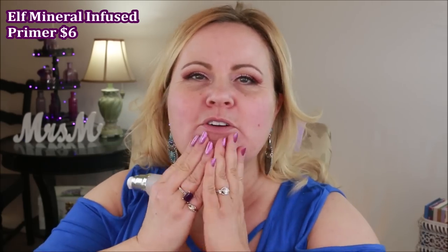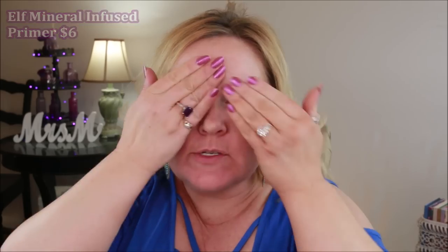First thing to do is prime your face. I've already got the e.l.f. mineral infused primer on. Just push that into your skin and then smooth it over a little bit with your hands, paying attention to the parts where you really have a lot of pores. It doesn't matter what foundation I'm using — I always use primer.